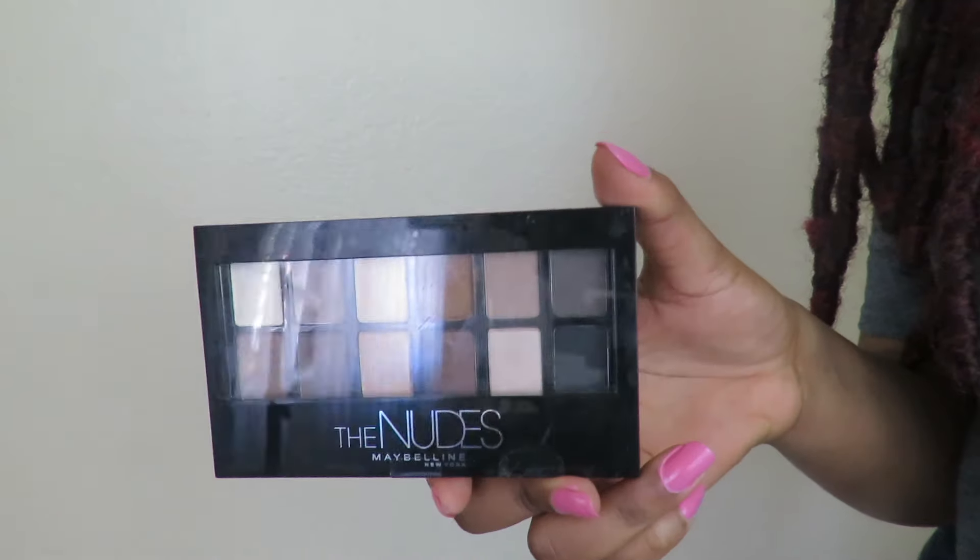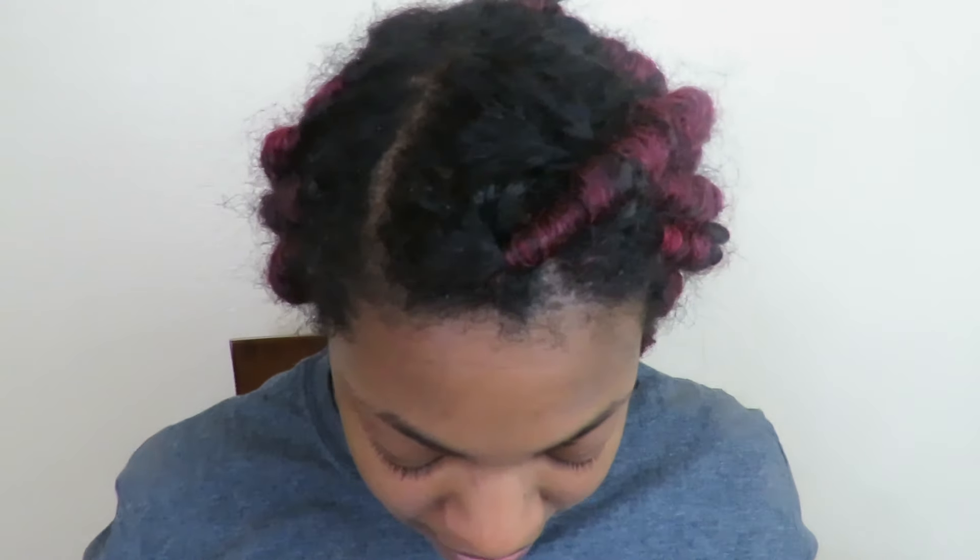I've already moisturized my face, washed and done everything, so I'm starting with a clean fresh face. The first thing I'm gonna do is my eyes. I'm going in with the Nudes Maybelline New York palette, using this dark shimmery gold color with the applicator it came with. This is for beginners — honestly, for somebody who doesn't wear makeup all the time, who's new to makeup and doesn't really know how to apply it.